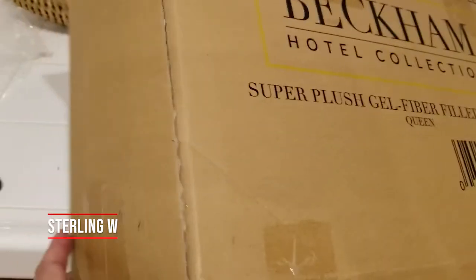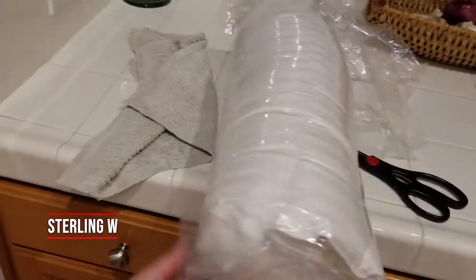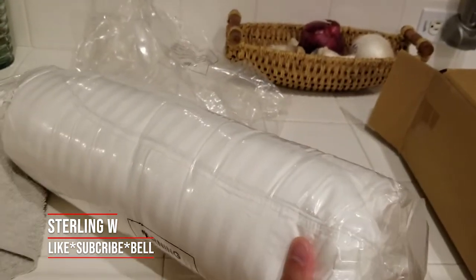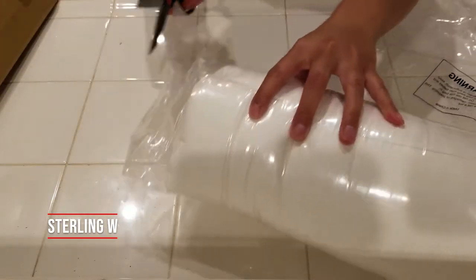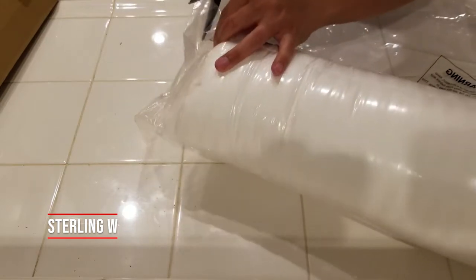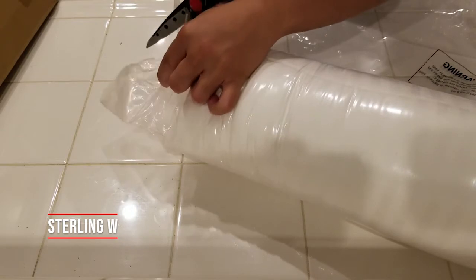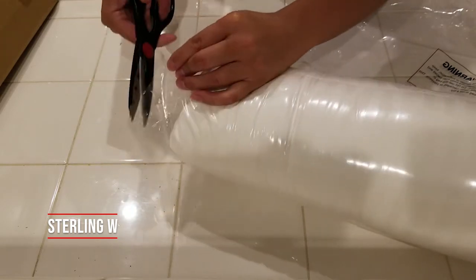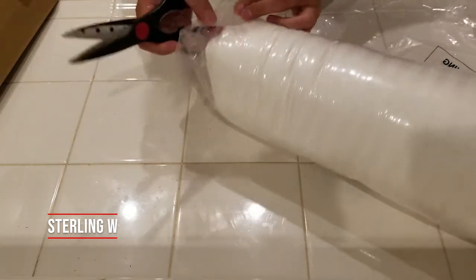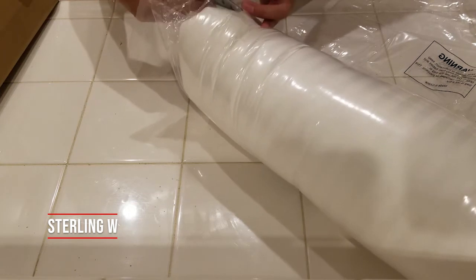We bought this quite a bit long ago, so when you take it out it comes in vacuum packed packages. It's been a very good pillow because we've been using it for over three to four months now, and it's retained shape and also been very supportive and firm. It's also dust mite resistant as well as hypoallergenic, and we got the queen size one which is basically 20 inches by 28 inches.